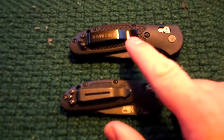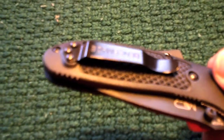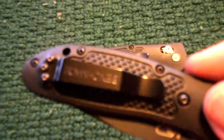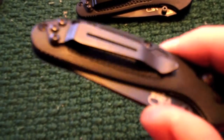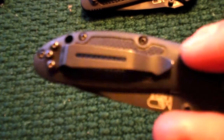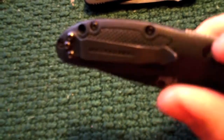I believe the Mini Griptilian came with a pocket clip just like this. There's nothing really wrong with this pocket clip, but in general I prefer the split-arrow style — or whatever they want to call it — that Benchmade puts out. In my opinion, this is the best pocket clip I've come across on any knife. So I pulled that style off any knives I was not using for everyday carry and put them onto the Benchmades that I did carry. And that's how I ended up here.